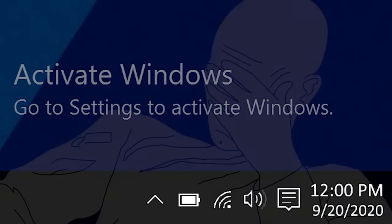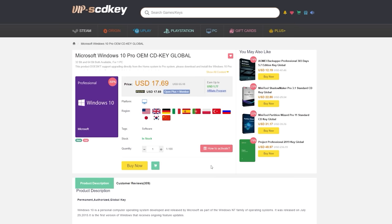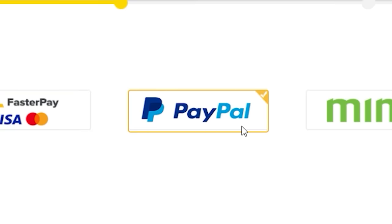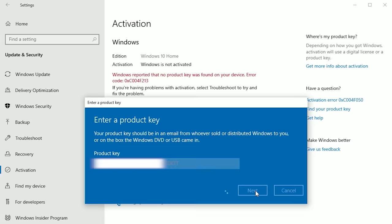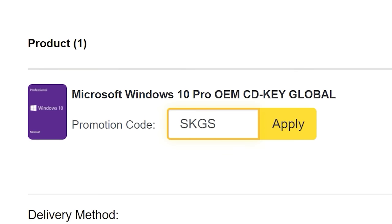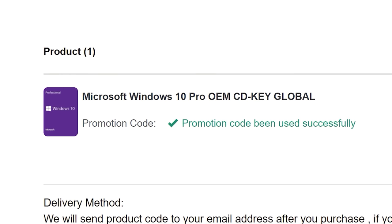To get rid of that annoying Windows activation watermark, head on over to VIP SCD Key and purchase a Windows 10 Pro OEM key for a fraction of the price of retail. Just use a secure payment method like PayPal, enter your product key into your PC settings window and say bye-bye to the watermark. Be sure to use our offer code SKGS for a sweet discount.